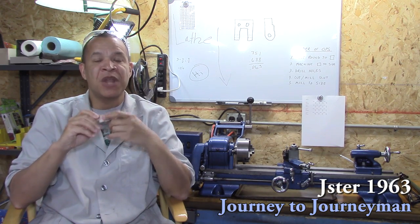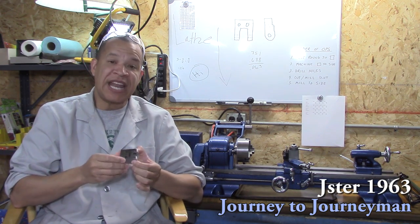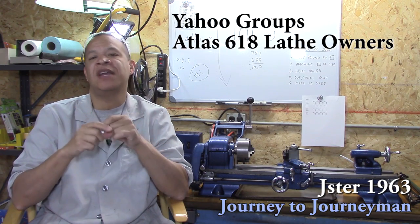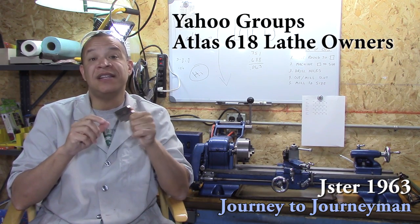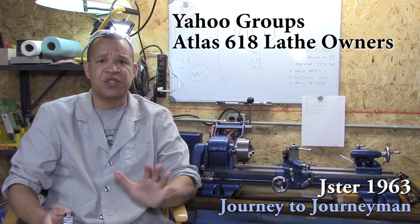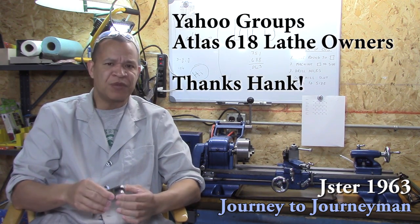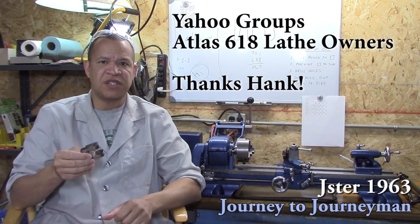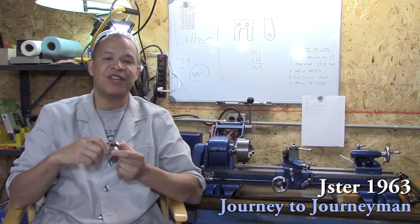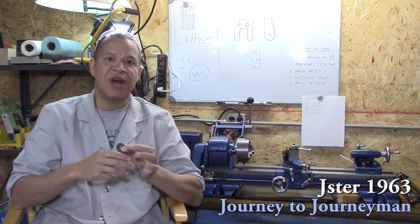I'd also like to say I did not ask the forum I mentioned last time — the Yahoo Atlas 618 forum. If you have one of these lathes, it's an excellent resource. Hank over there suggested that I ask before I make something, and a couple other guys did too. Thank you, Hank, for that great suggestion. The reason I didn't ask is because it's just like asking your dad when you're 11 if you can drive his car — he's going to say no. I knew you guys would tell me don't even try to make this, so I just snuck out and did it.